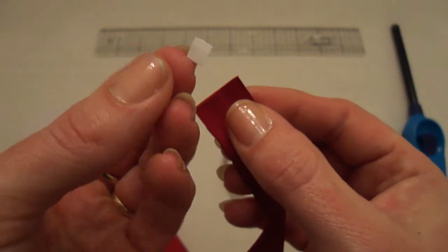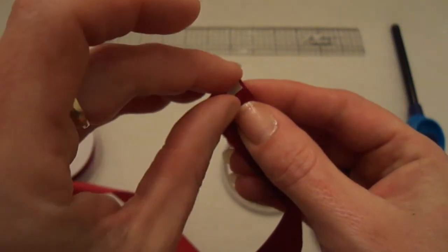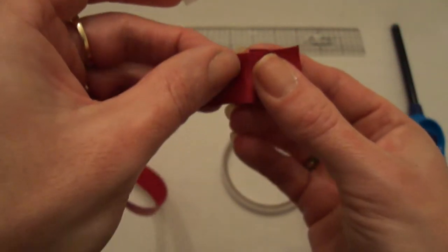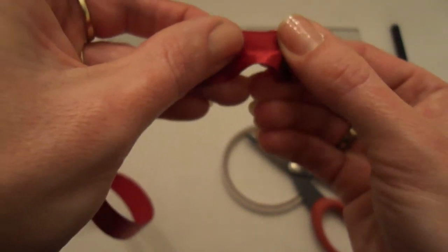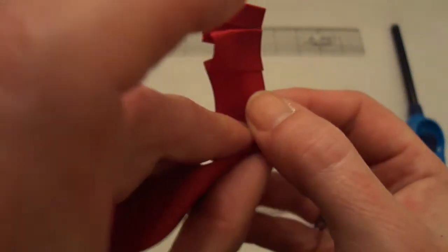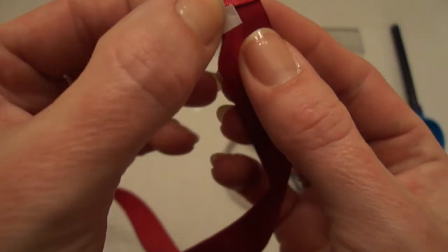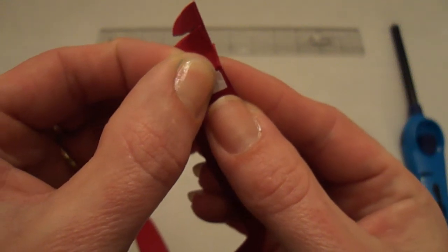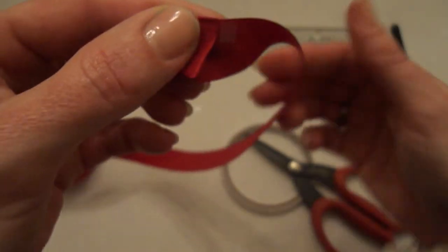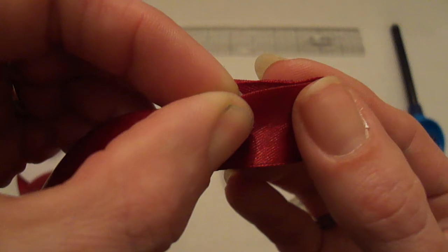Okay, we're going to take our double-sided tape again, put it right here in the corner, and then fold it back like this, press it down. Then we're going to turn it over — here we have the back side. Place the double-sided tape like this, and then fold it inwards like this.